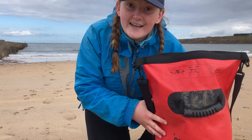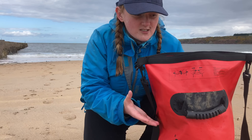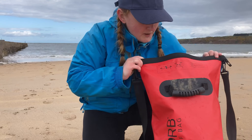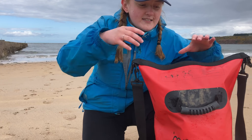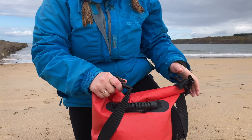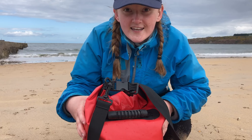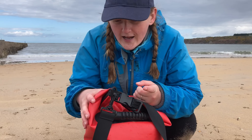I should also talk about the bag itself. It's not an essential purchase, but when it comes to keeping things dry this bag is absolutely incredible. I'll post a link below, but there are lots of bags like this — they're made of a really tough plastic and you roll the top up and click it together, making the bag completely waterproof. Anything I keep inside stays super dry, which is really handy for electronics.